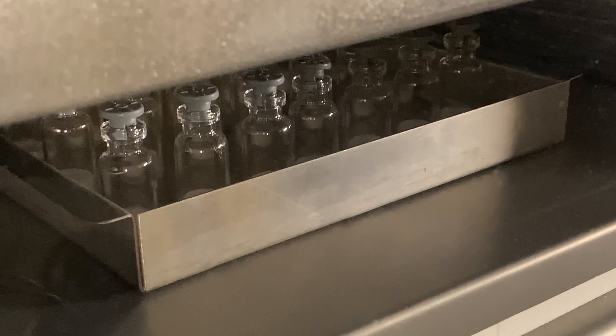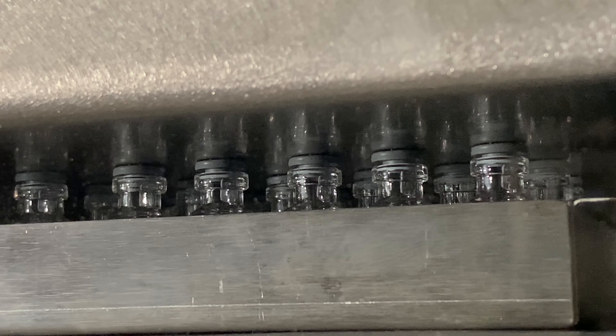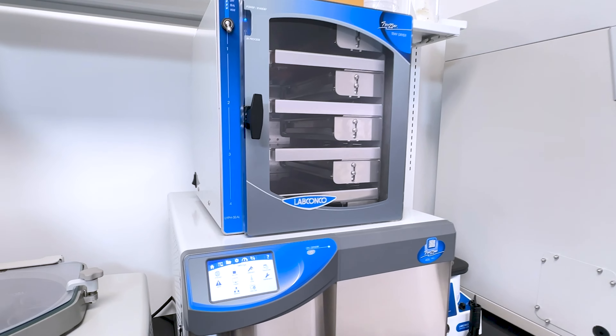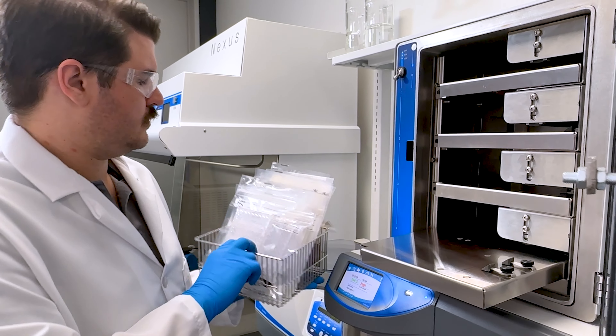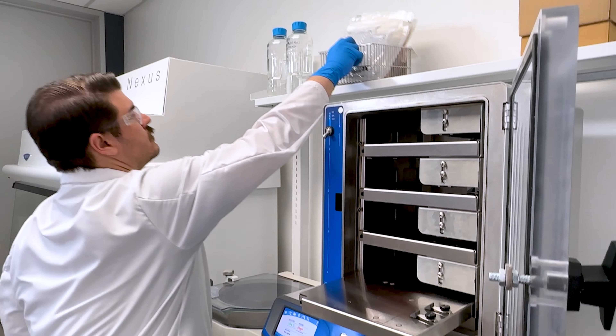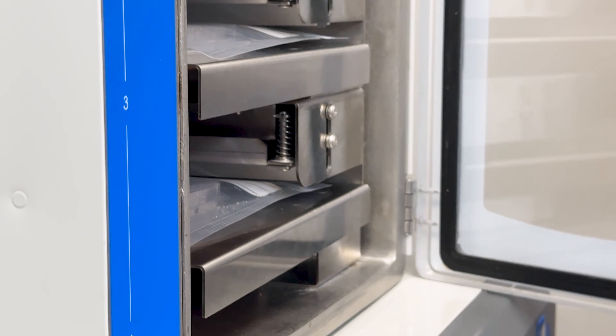Traditional preservation methods require samples to fit within glass serum vials or ampoules — until now. The LifeSeal TrayDryer was designed with versatility in mind, allowing large volume, odd-shaped, and individually packaged samples to be protected from premature degradation.